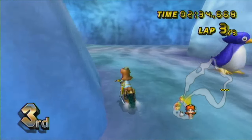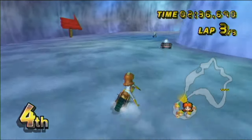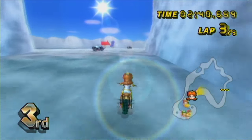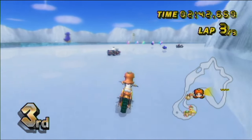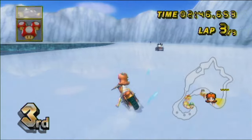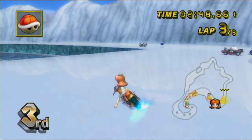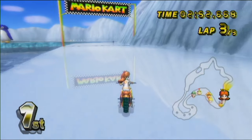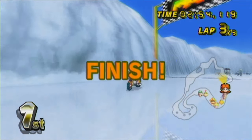Oh no, can we not lose the first race? That'd be phenomenal. I mean I don't really care because I'm probably going to have to end up replaying these anyway, but it'd be nice just once. Actually wait — a Red Shell hits Waluigi out of the way! And we still emerged victorious. Nice.